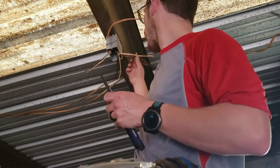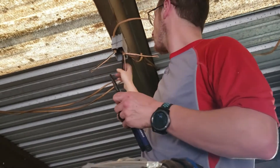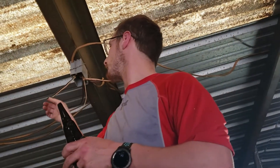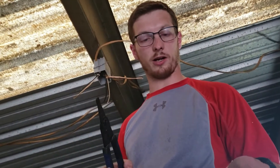All right, so we got three sets of wires coming in here. One is power coming in. One is power going to this slide over here, which you can't see. And then the other is the power going to that light over there. But luckily for us, we're just putting receptacles here, so it doesn't matter. We just need to pigtail and put our blacks with our blacks, our whites with our whites, and our grounds with our grounds.